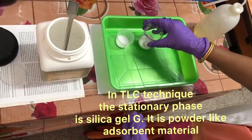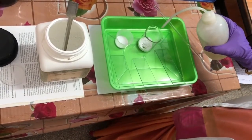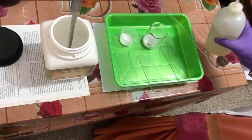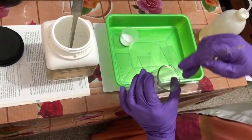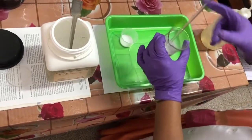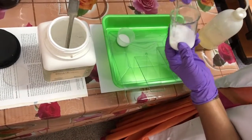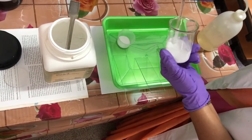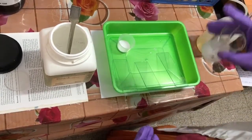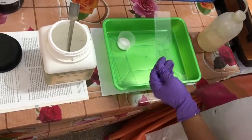Now I am going to coat this plate with the silica gel paste. You have to make a paste like batter — like your dosa mix. Mix it with small amounts of water like this. You make it like a dosa batter, and then you pour it on the plate.